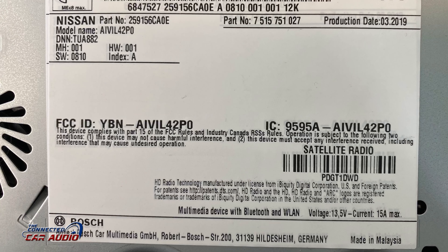If you guys like this video, make sure to watch my other Nissan Altima videos — how to remove the speakers, the tweeter, and the rear deck speakers.